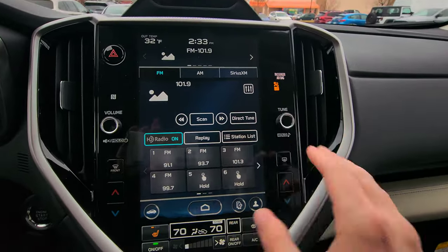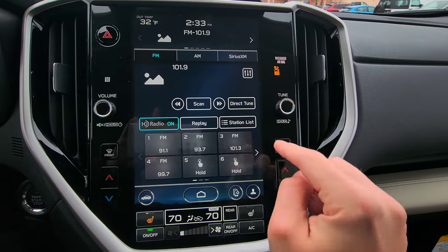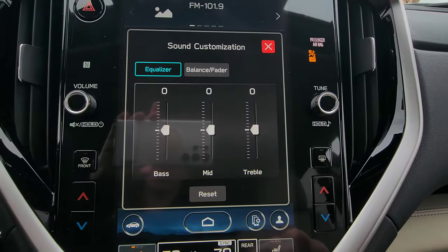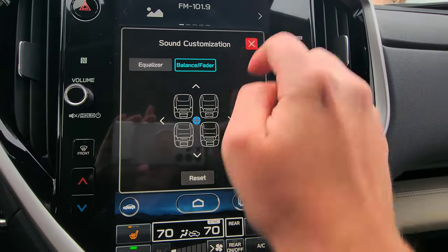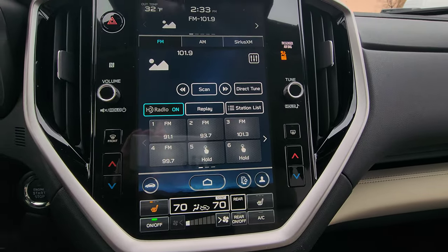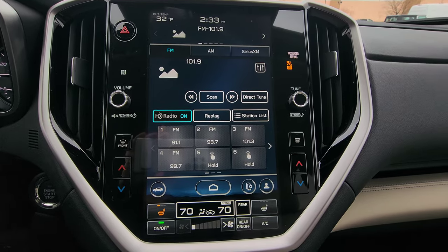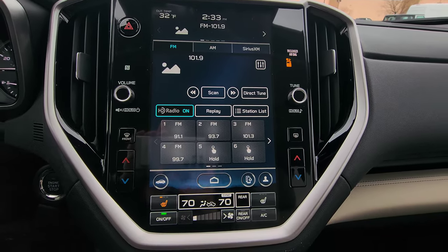For the radio, you can change stations, direct-tune by typing in a frequency like 97.1, and adjust your equalizer and sound positioning. This Limited has the Harman Kardon sound system — if you're a music lover, I highly recommend going with the Harman Kardon. I have it in my Impreza and it's fantastic.